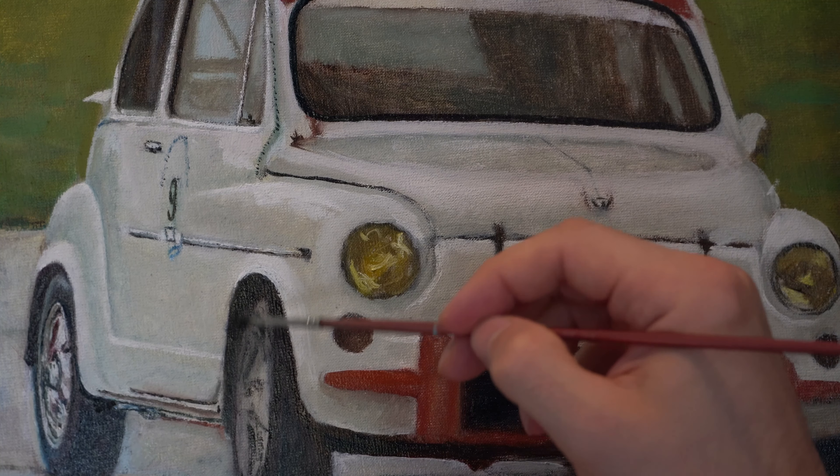Now I am reinforcing some of the darkest darks. Usually when you start adding layers of paint, sometimes you need to go back to your initial strokes and reinforce those, because it's really easy to go over the edges and usually edges like this one need to be refined with several passes.